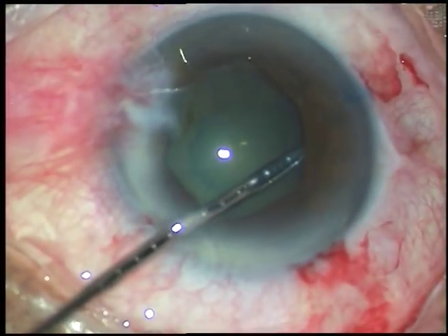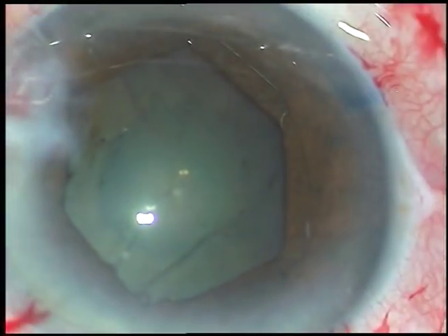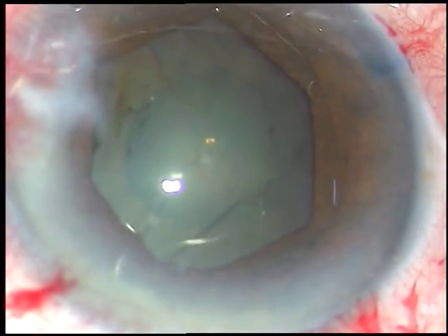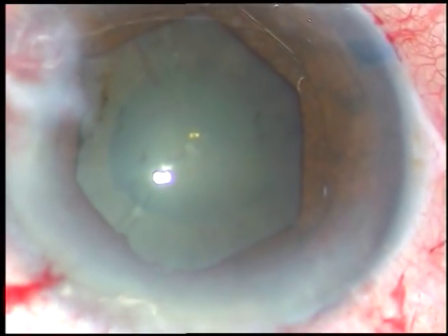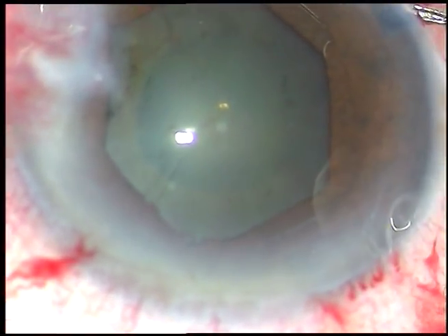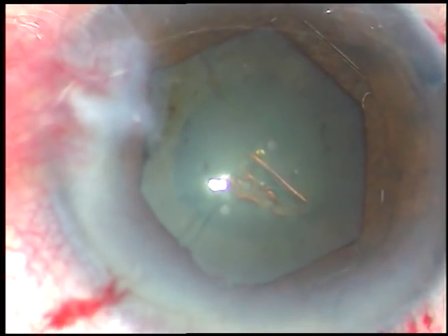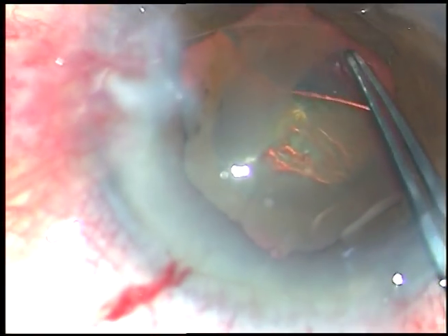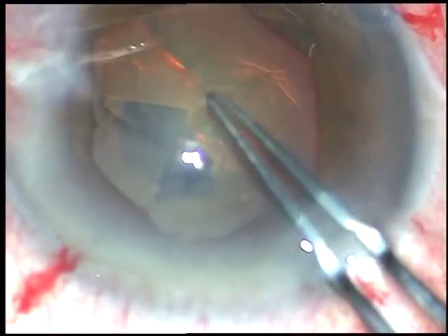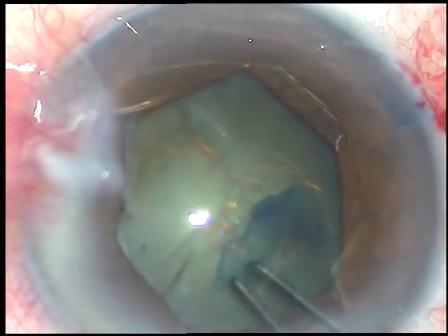Now the flange at 10 o'clock has been tucked, going through the left side port and using the left hand. This is the shape of the pupil. B-Hex means Bhattacharji hexagonal, invented by Dr. Subban Bhattacharji, and this is a hexagonal pupil expansion device — very thin profile, very versatile, user-friendly device that doesn't need any injector, and to take it out you don't need any injector either.